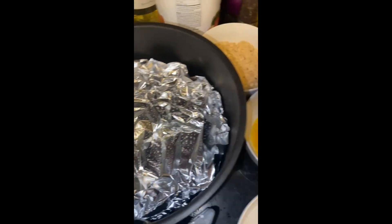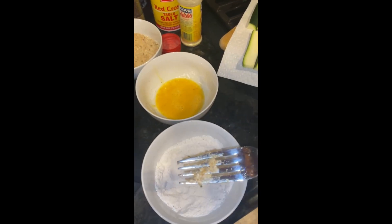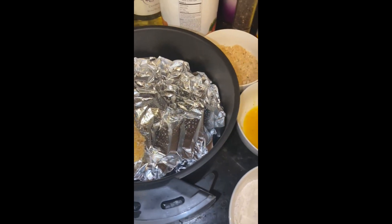Now you do the same thing for the rest of them. You dip the zucchini stick in the flour, then the egg, then the bread crumb, and put it in here. I'll show you the next step soon.